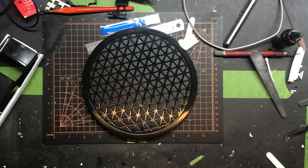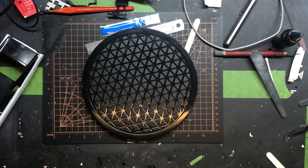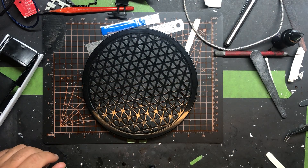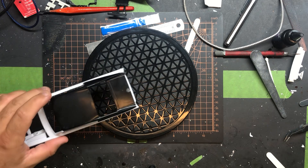Hey, welcome back to Lamechop Builds! How is everyone doing today? Quick little update on the Dart — just a small update video today.